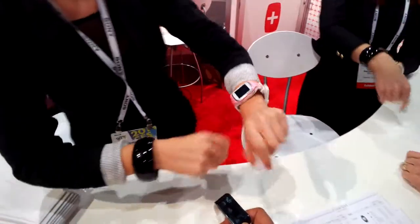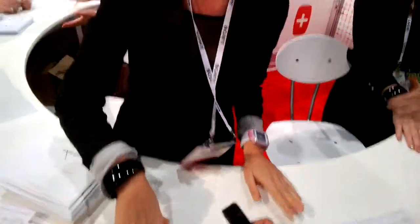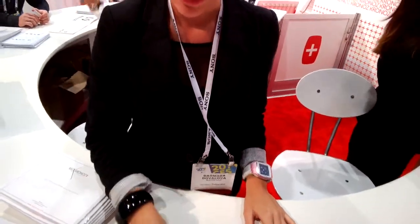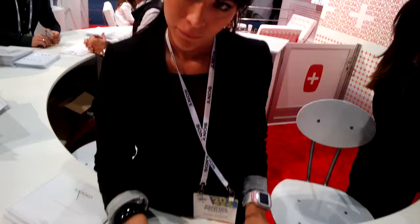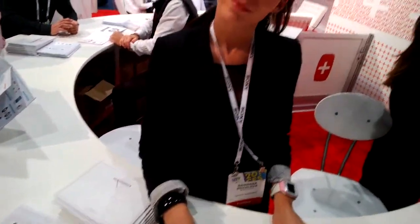This one has no touchscreen, but it can answer phone calls. It has a microphone and speaker — nice. And your company is Swiss — that's cool. All right, I appreciate your time, thank you.